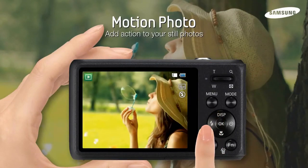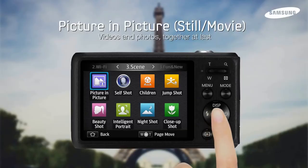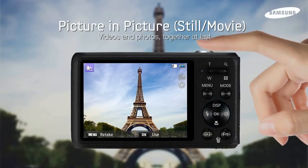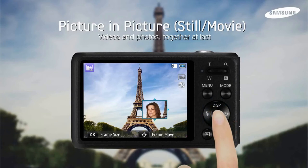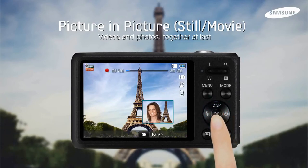Motion Photo allows you to add moving video to any still photo. Picture in Picture makes it simple for you to tell the whole story. Capture the whole scene along with friends' reactions all in the same photo. You can even add a video frame to your still photo for an even more dynamic shot.